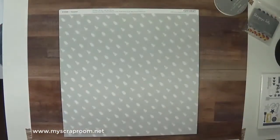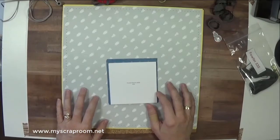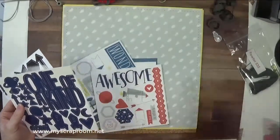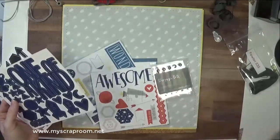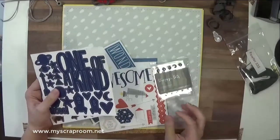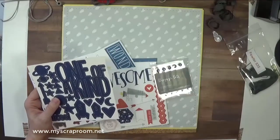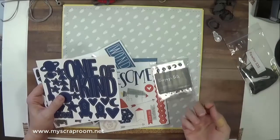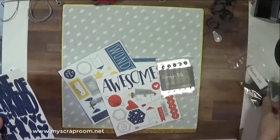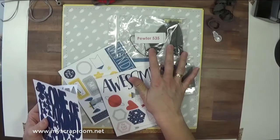Today we're going to be working with Layout One of Stargazer — also called Project One in the cutting guide. We're going to be using the compliments and the Stargazer dots. It says on the instructions to use the ribbon, but I've made a change — I'm not going to use the ribbon this time. I felt the need to try some stitching along the sides. I've missed having it in my layouts, so I'm going to stitch on mine and show you how to do it. If you enjoy it, you can follow suit; if not, you can use the ribbon.